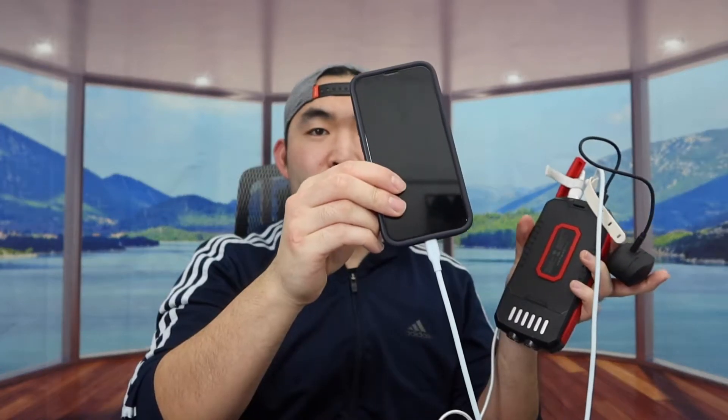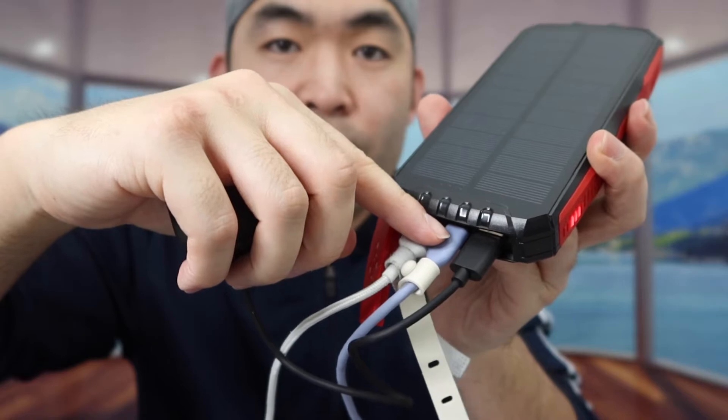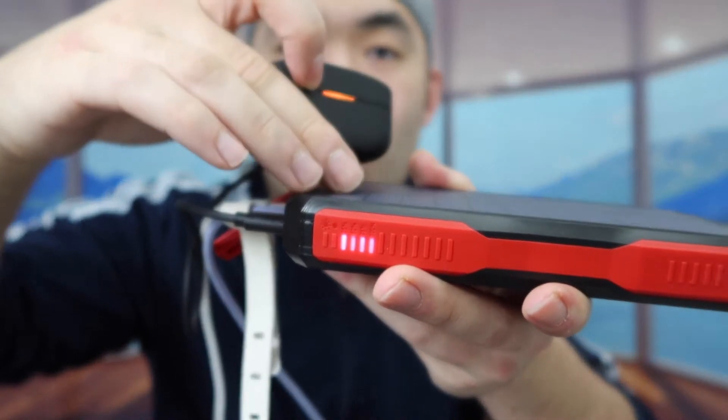Now let's test wireless charging to see whether it works at the same time as the other ports. You can see that works as well — so you can charge three devices at the same time. Now let's test the USB-C option as an output. When I plug it in it doesn't work, so the USB-C option only works as input. Using an Anker USB-C to USB-C cable, I'll test pass-through charging — plugging into the wall outlet and into the power bank. You can see it is charging the power bank while other devices are still charging simultaneously.